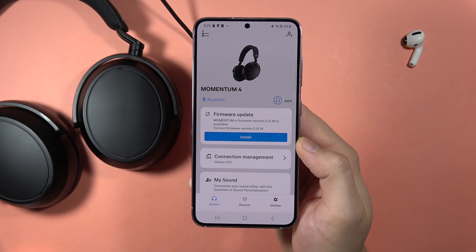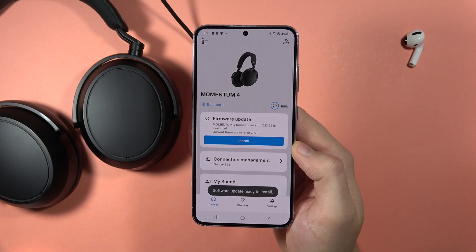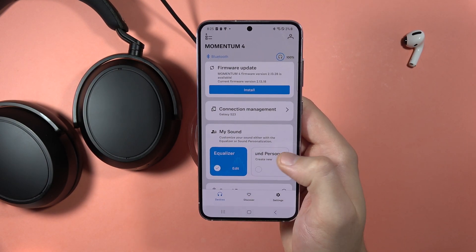Hey, if you want to improve the sound quality of your Sennheiser Momentum 4, you can do this in two simple ways. The first one, you can go into the My Sound section and click on the Equalizer.